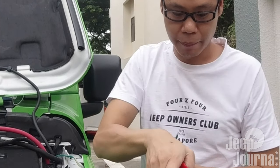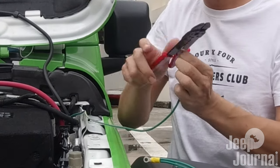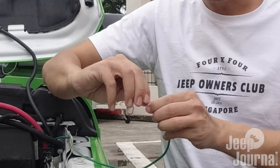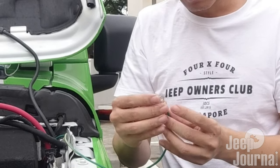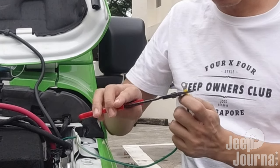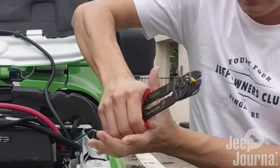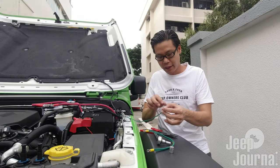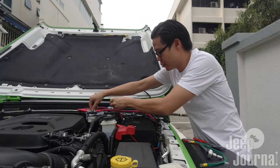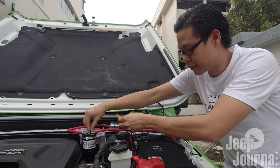We'll go ahead by stripping the wire using a wire stripper to expose the copper wire strands. Twist them to give a solid feel, then put it into the connector. Using a terminal crimper, we are going to crimp this wire to the connector, and we are done. There you have it — the ACC outlet is now ready to connect to the isolator.